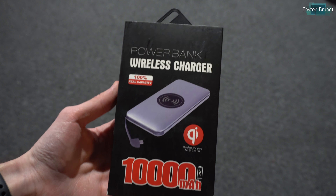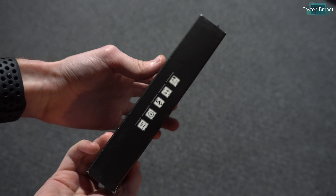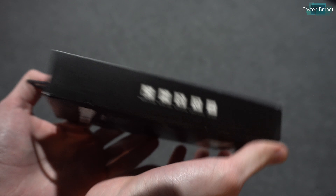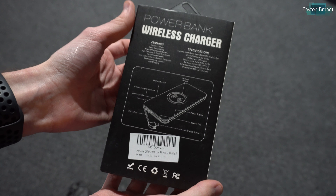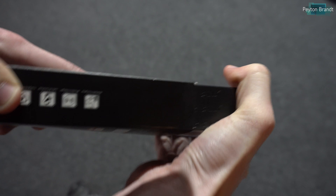Hey, what's up everyone. So a few weeks ago I reviewed the Hofli Portable Wireless Phone Charger, which is a 10,000 mAh battery bank that features Qi wireless charging. I was sent basically the same thing but in a different color and finish, as well as some other changes, so here's my review.